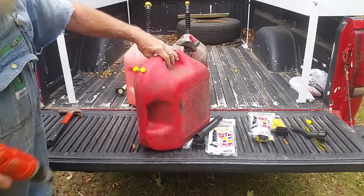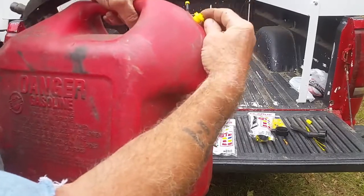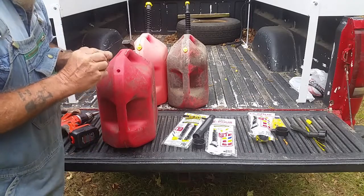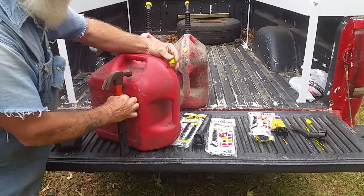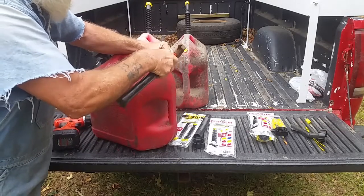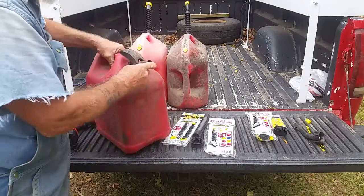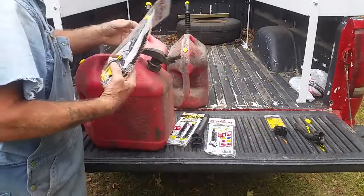Alright, that's where it starts right there. See the beveled edge. What I'm going to do is put the top on, get it lined up, and I'm just going to bump that joker. And just like that. I'm going to still use this spout — I can still use it instead of opening this one up.